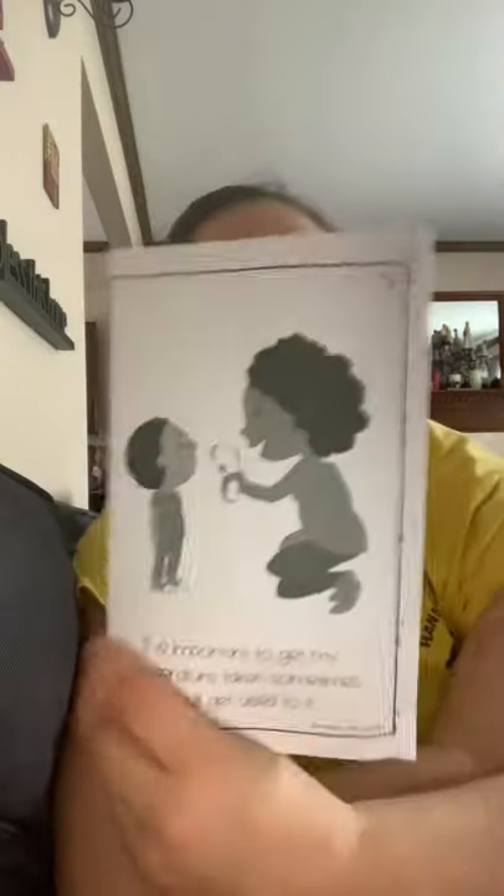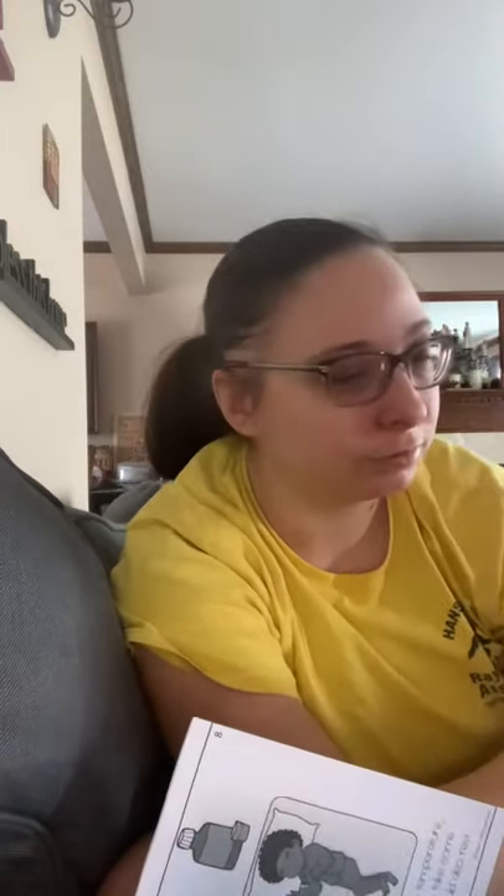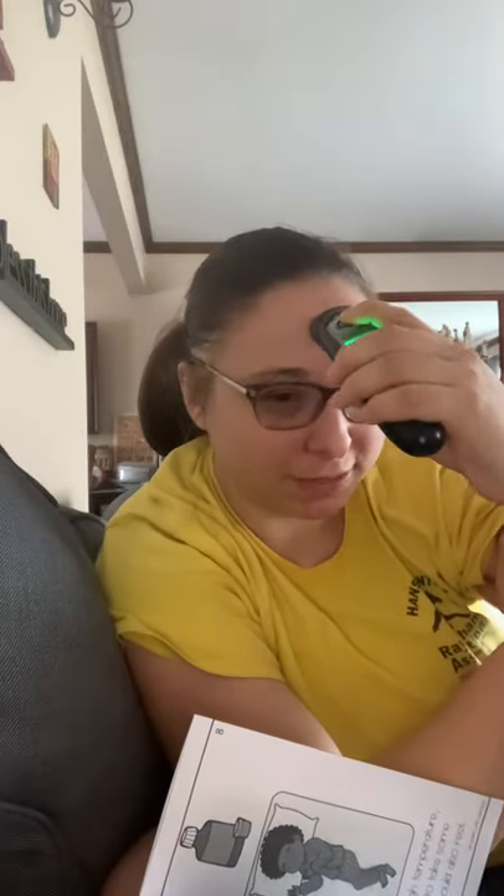It is important to get my temperature taken. Sometimes I will get used to it. Once again, if you guys want to practice with a forehead thermometer, get used to it — rub it around the forehead or practice with the beeps. Even Sugar sometimes has to get her temperature taken. All right, bye for now guys!